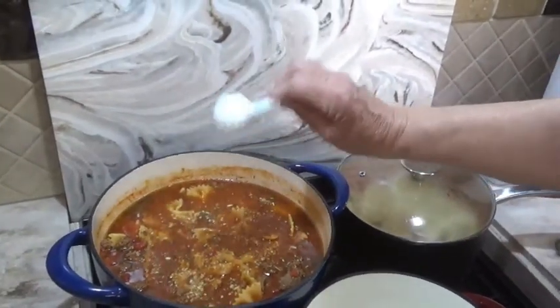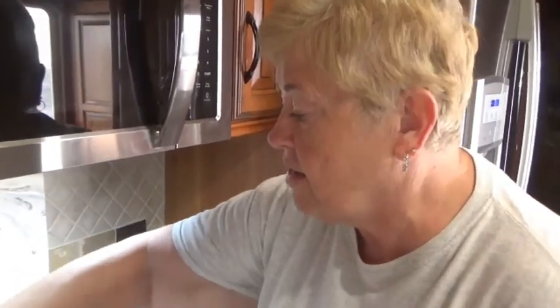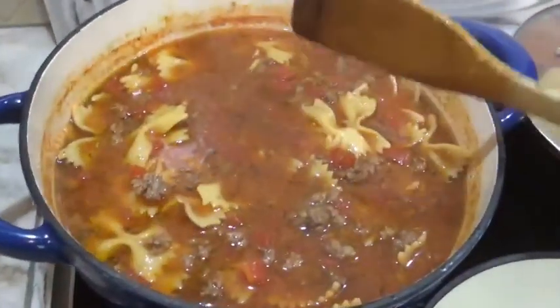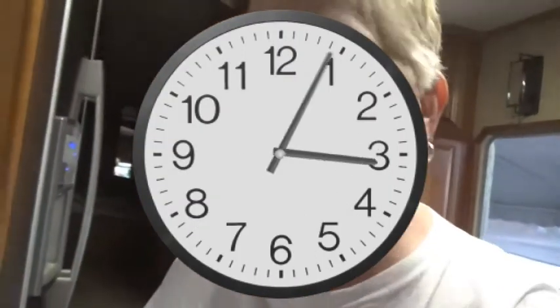One of the things with this soup is you can add whatever you like to it. If you want to add vegetables to it you can; if you want to add additional seasoning you can. But the kicker at the end is going to be the parmesan cheese.